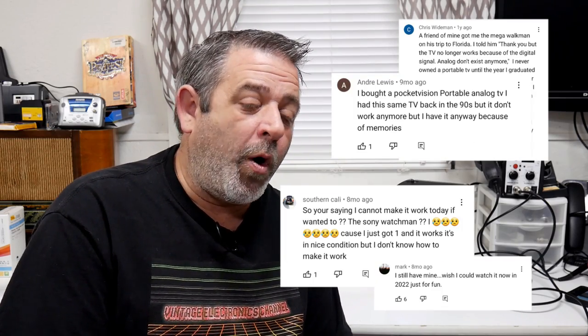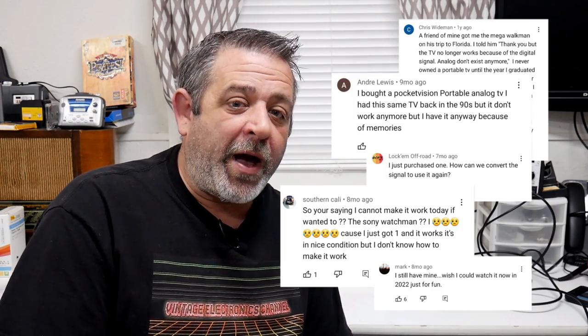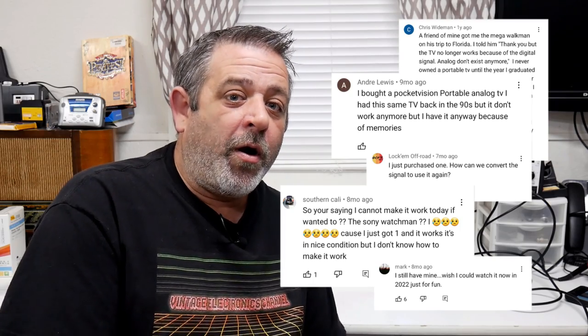Hey, welcome back to the channel. I was recently looking back at some of my older videos and reading the comments, and I noticed that there was one question that came up over and over again. And that was: how do I get modern video onto an old device? We're going to talk about that today, so stay tuned.